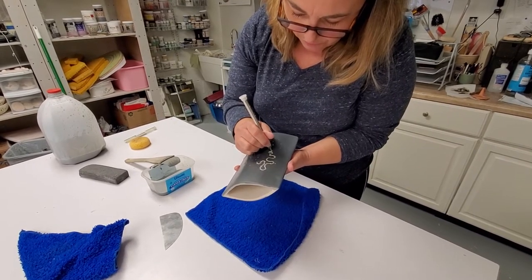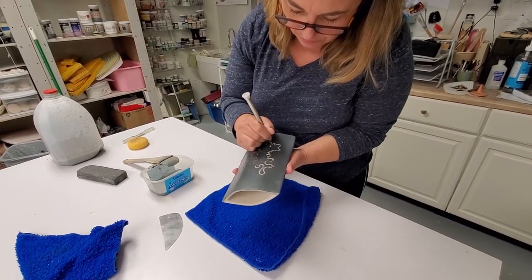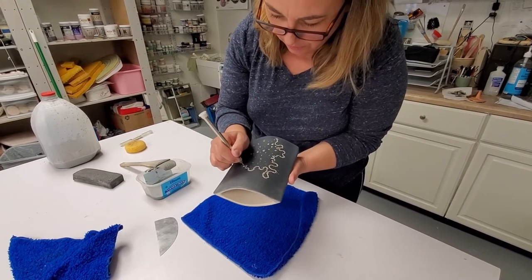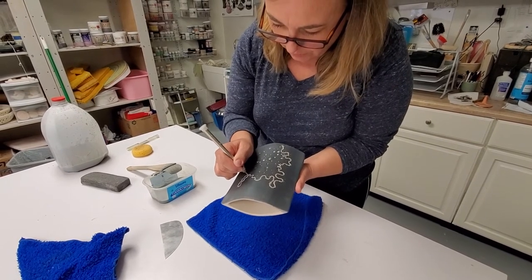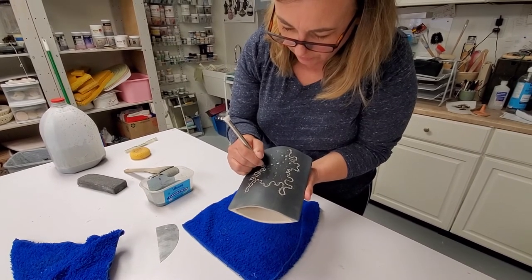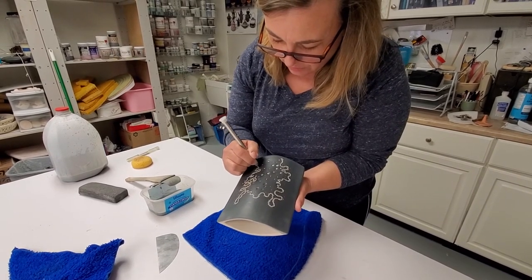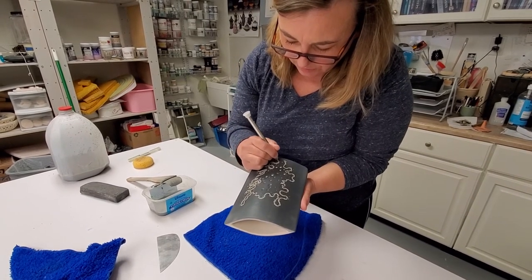So I just free draw. This technique is called sgraffito, where I'm basically just getting into the lower level of white clay, and this is where I'm spending most of my time. I will not show you this whole thing because it's gonna take hours, but I guess you get the idea.